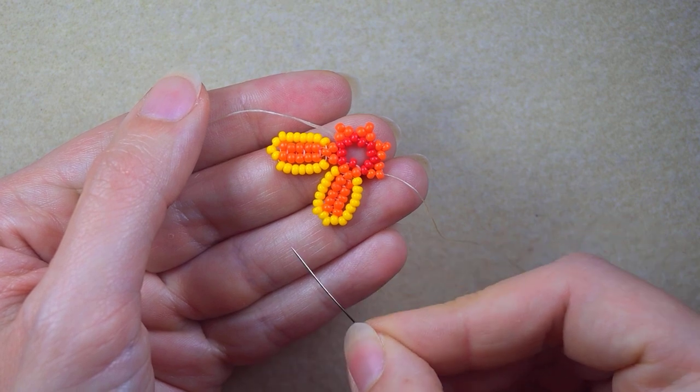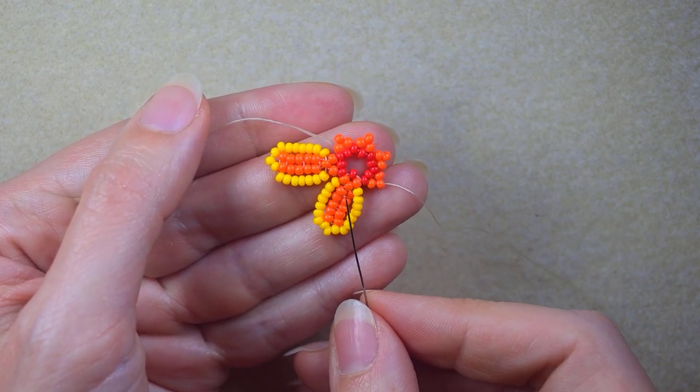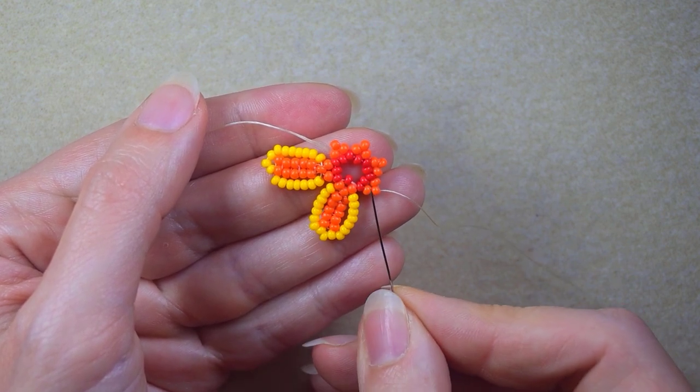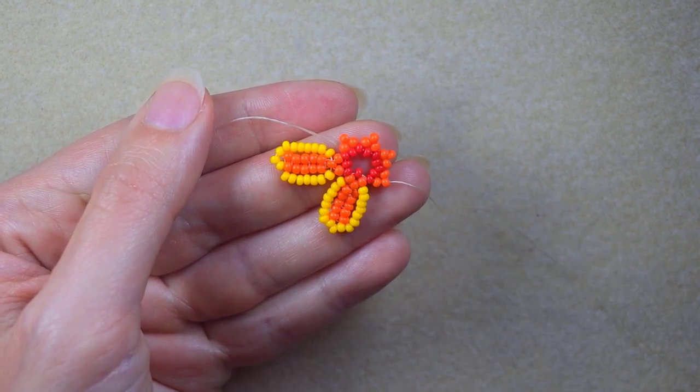From now on I will repeat the whole thing that I showed you twice. If you forget how I'm doing it, just rewind the video and see this part and repeat it for each remaining petal. When you're ready, I'll meet you at this point.